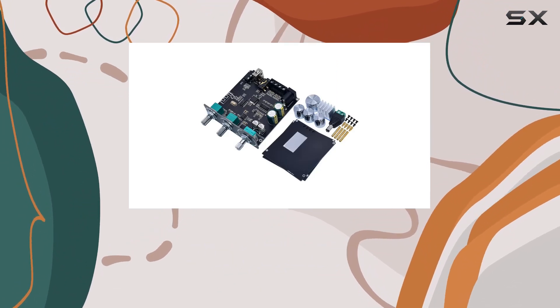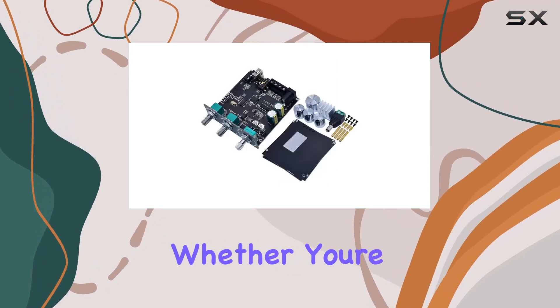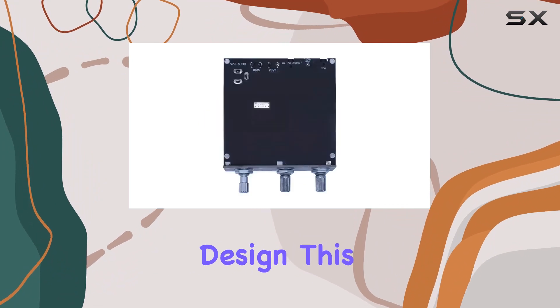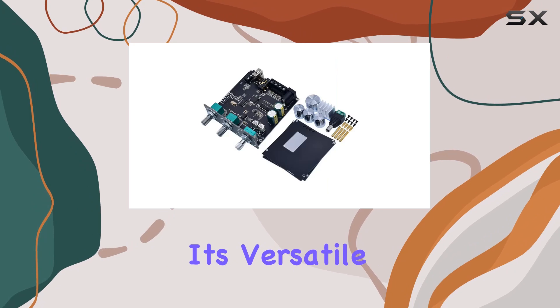That long-lasting performance is what we all look for in electronics. Installation is a breeze with clear instructions and a straightforward setup process. Whether you're a tech enthusiast or a beginner, you'll appreciate the user-friendly design. This amplifier board isn't just limited to one application — it's versatile enough to fit into various scenarios.